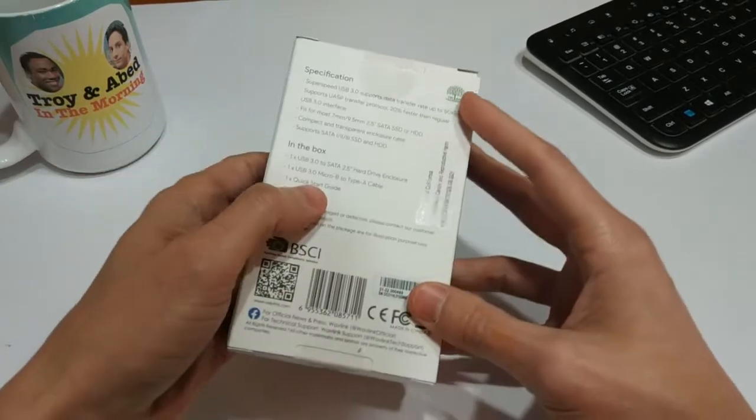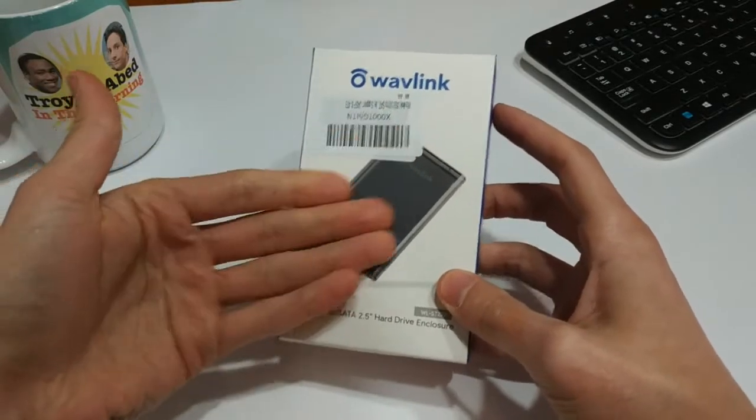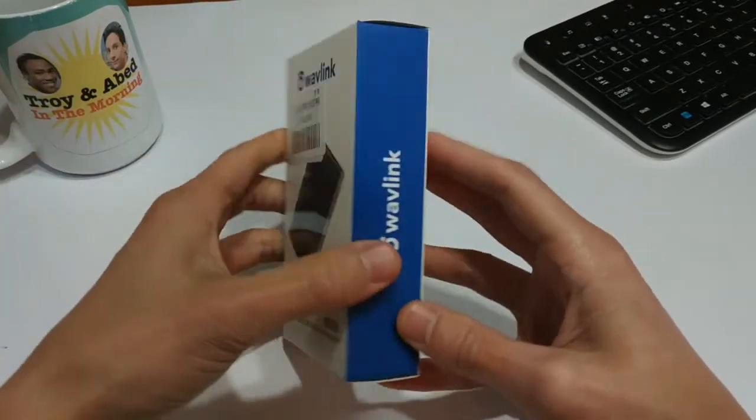As you can see, it's just pretty basic. If we look at the box, obviously you've got the image on the front here — there's not all that much to talk about.